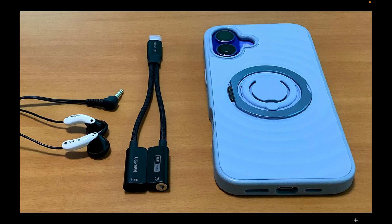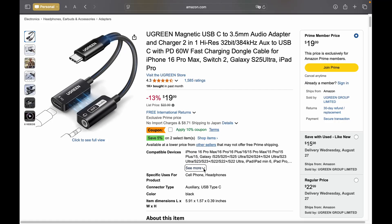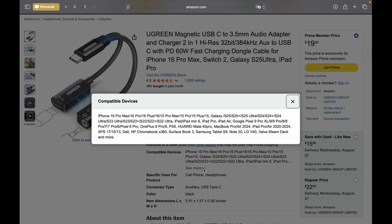If you want an audio adapter that lets you listen and charge at the same time, the Ugreen USB-C to 3.5mm adapter is a solid choice. The rating on Amazon is over four stars. However, before buying, ensure it is compatible with your device, and that the seller offers refunds if you are not satisfied or if it doesn't work with your device.